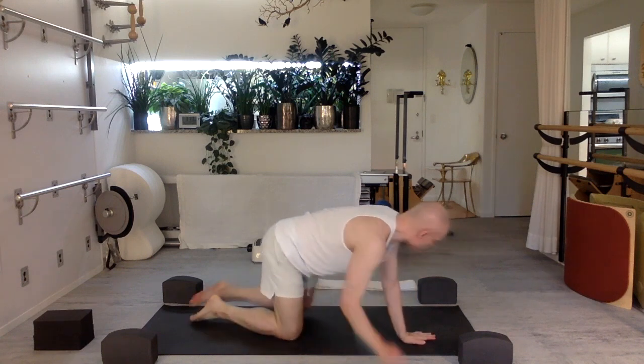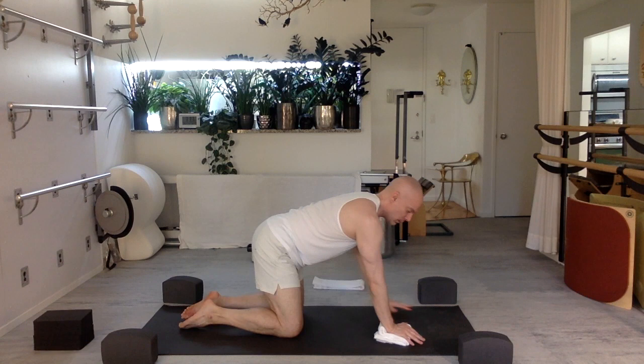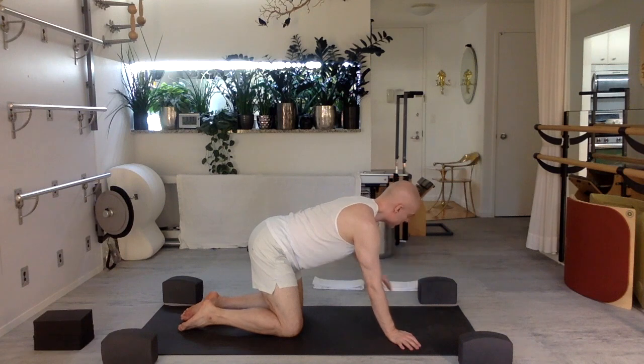You will need some yoga blocks — two is great. Some towels are nice. A mat that has traction, and any kind of pad that you might need if you have difficulty or feel uncomfortable being on your knee — feel free to use a pad. We're going to start on our hands and knees, and right away you can fold up a towel under both palms so that your fingers can be lower than the heel of the palm — you might find that more comfortable.